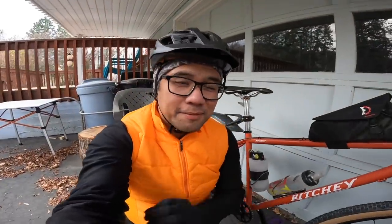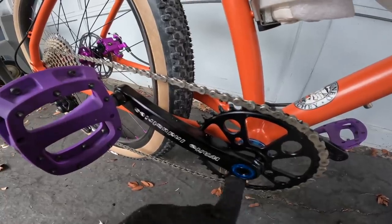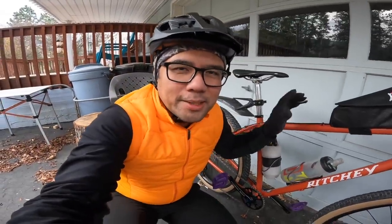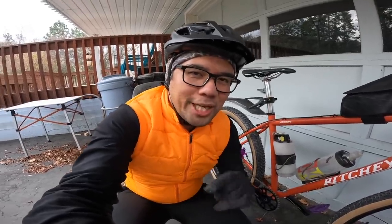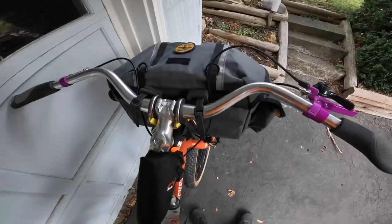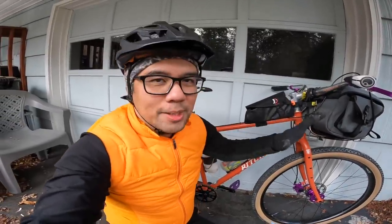Rene Hertz Umtanem Ridge 650b by 55, so some big meats today, as well as the super sweet cranks from White Industries. I believe these are M30 boost spacing, and what's cool about the design is that you can use the same crank as a single and as a double chainring. Deore rear derailleur, Sunrace cassette, and these Coyote bars in silver.